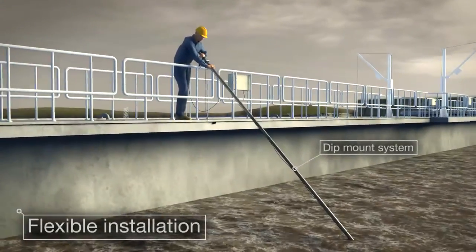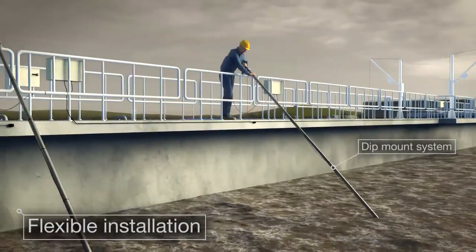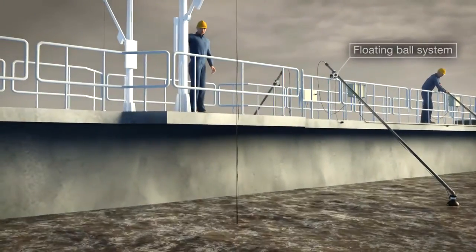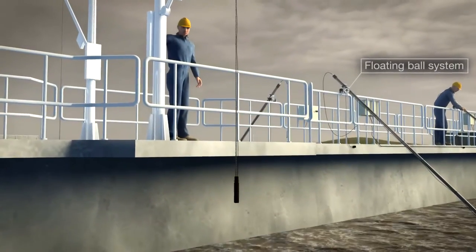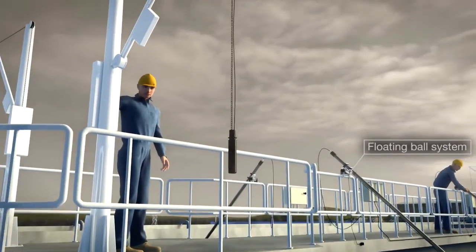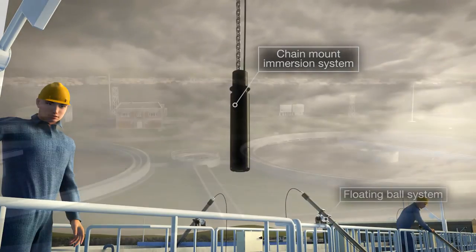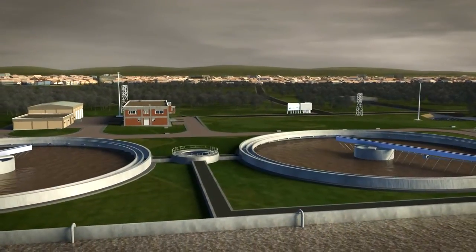The Aztec 400 RDO Pro-X sensor is available with a range of installation options, including dip mount systems, floating ball systems, and chain mount immersion systems for open tank and channel installations, as well as a flow-through system for panel mount systems.